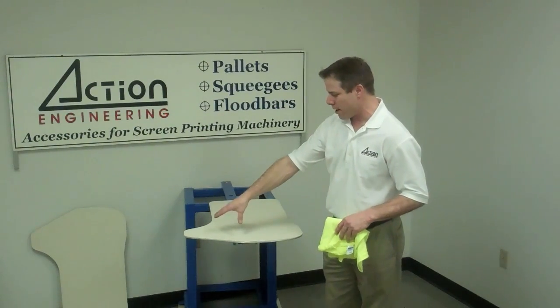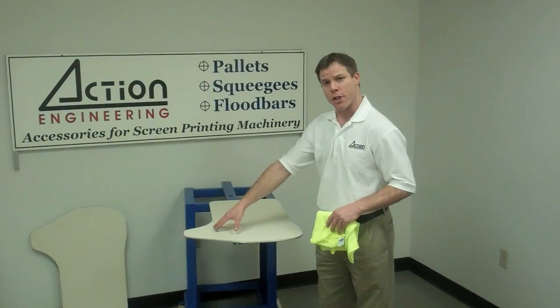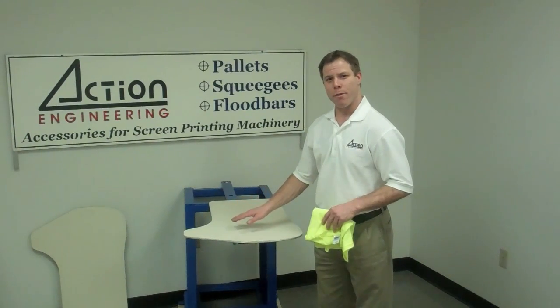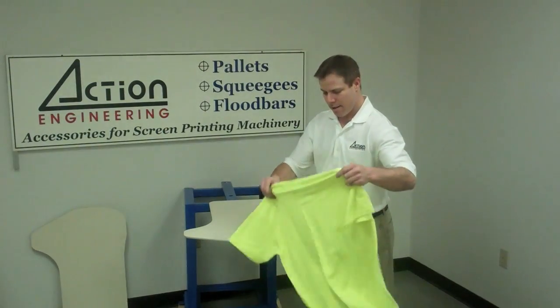By first printing the front part of the shirt with a left wing, and then printing the back side of the shirt with the right wing, we're able to accomplish the over the shoulder wrap prints. And let's see how this is loaded.